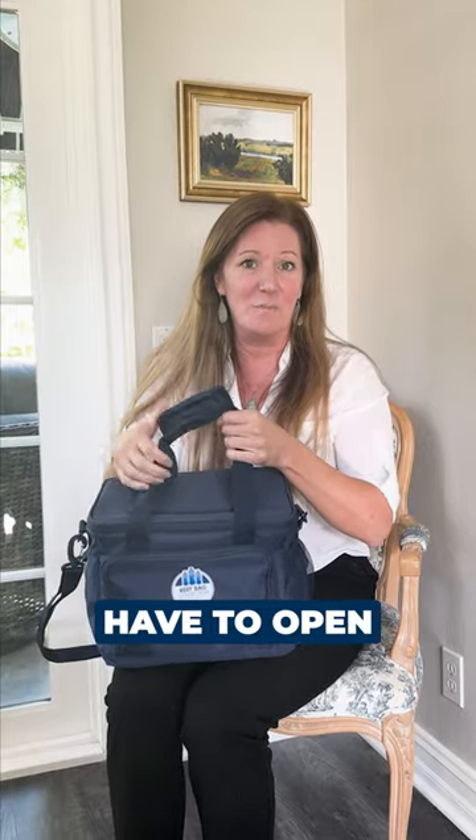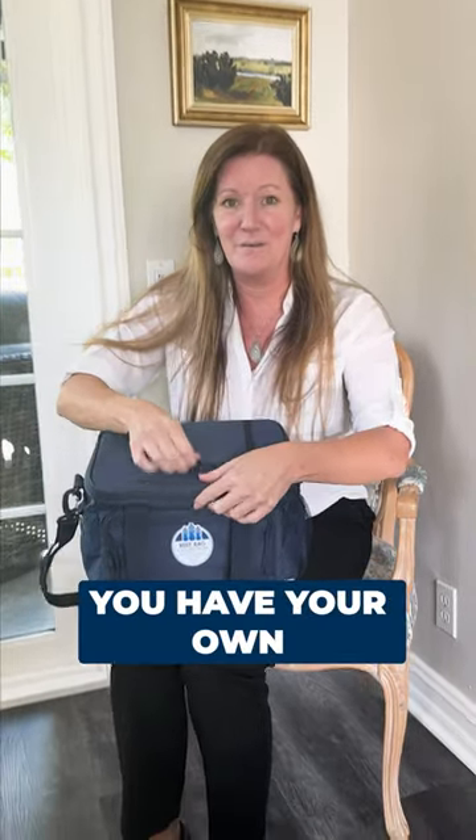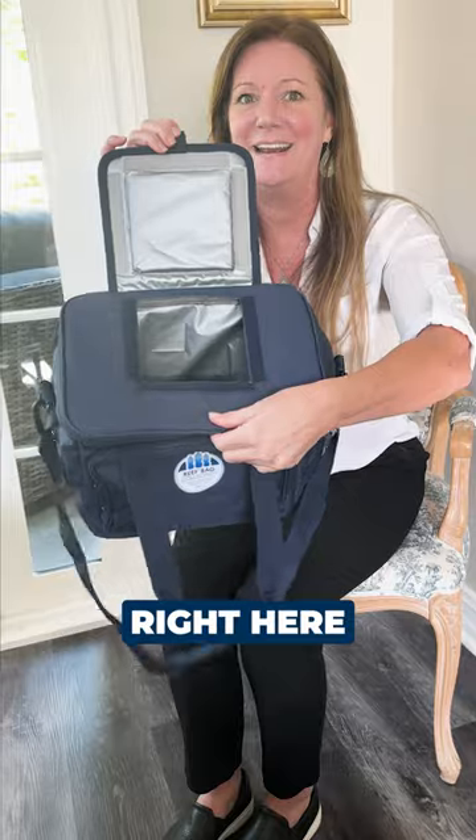Best part about it — you don't have to open and close it every single time. You have your own little secret window right here to grab what you need, and keep everything nice and cold in there.